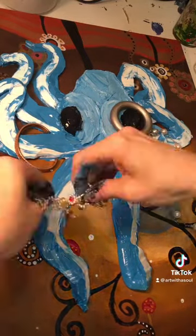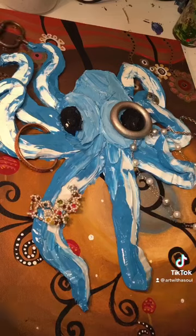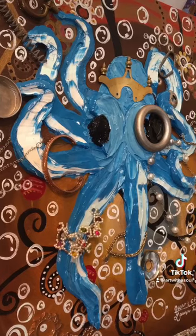I went ahead and stuck my stuff into the wet paint. I'll go back and add glue on those when it's dry.